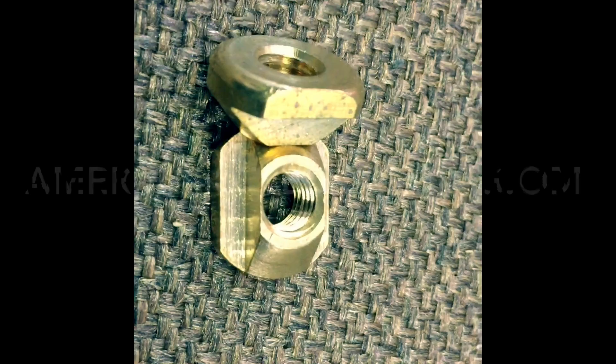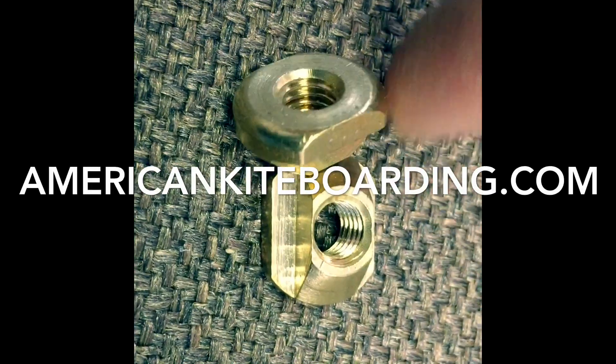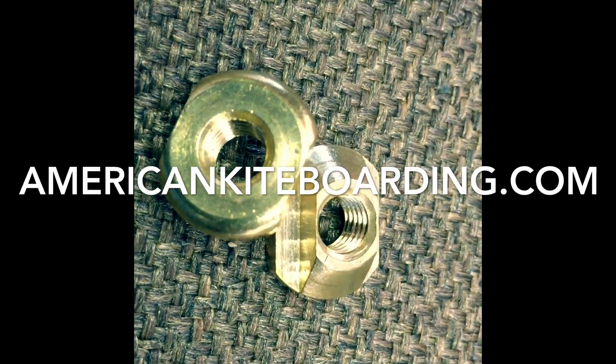If you need these T-nuts, we have them, and they're actually really reasonable price-wise. Just check them out online at AmericanKiteBoarding.com.